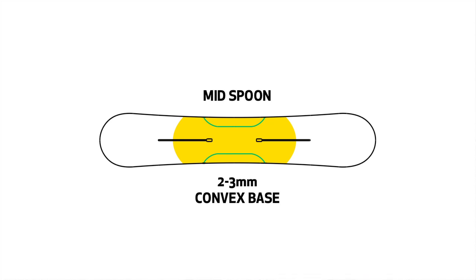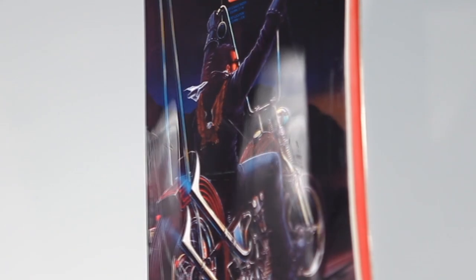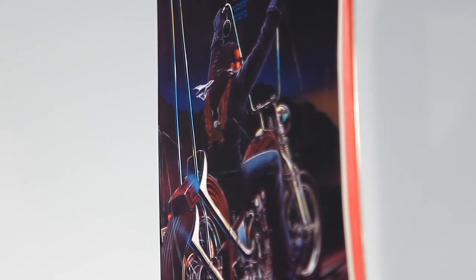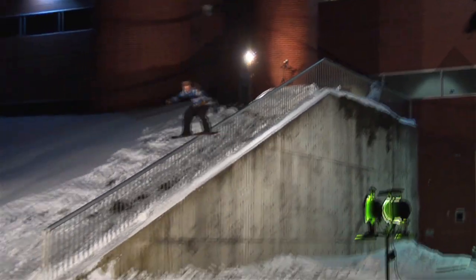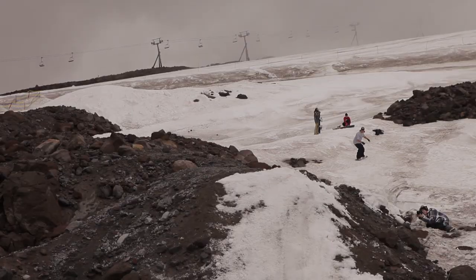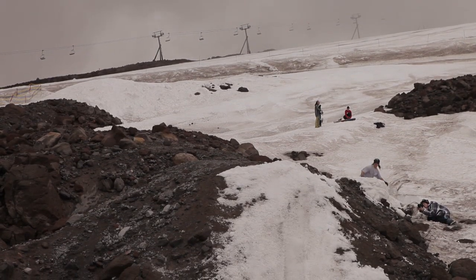It's convex between your feet on your base, providing a super loose and catch-free feel. You can slide aluminum for jibbing, and wood and things like that, where a normal flat base might make it a little difficult. It kind of gives you that comfort and offers a real smooth edge-to-edge as well.